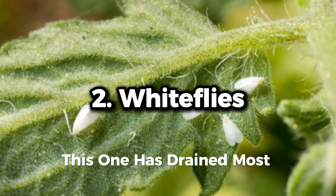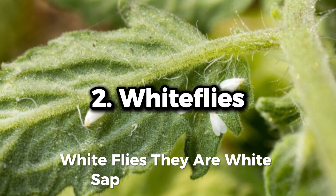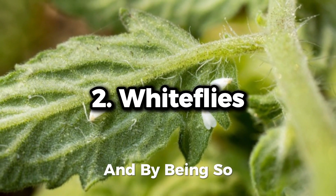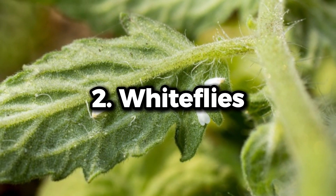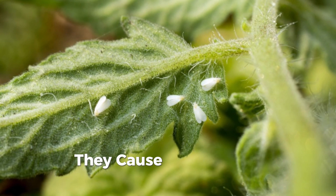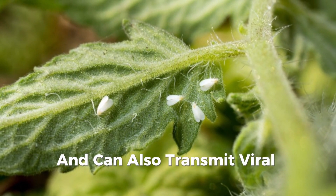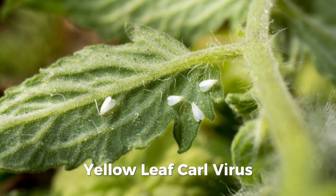This one has drained most farmers. Whiteflies are white, stalk-sucking insects, and by doing so they tend to promote growth of sooty mold from excreted honeydew. They cause irregular ripening of tomatoes, and can also transmit viral pathogens like the tomato yellow leaf curl virus.